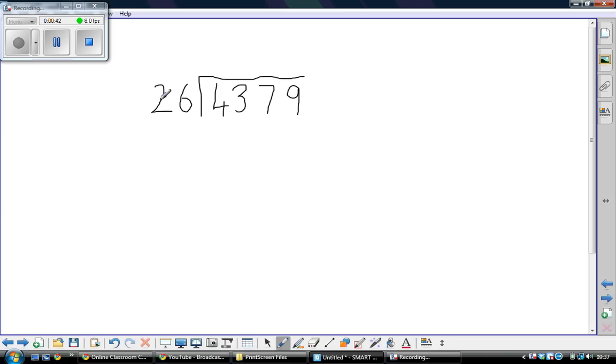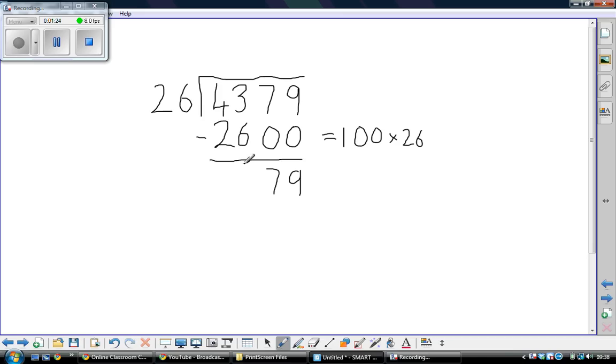I'm going to start off with quite a large amount. 10 lots of 26 is 260, so 100 lots of 26 is 2,600. I can take away 100 lots of 26 to start with — that's what chunking is, taking away lots of 26. 9 take away 0 is 9, 7 take away 0 is 7, 3 take away 6 you can't do, so let's exchange — leaving 3, going across: 13 take away 6 is 7, and 3 take away 2 is 1.